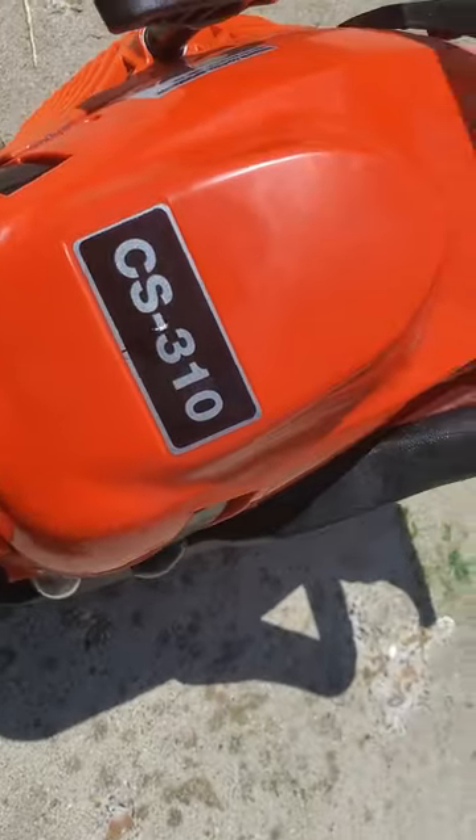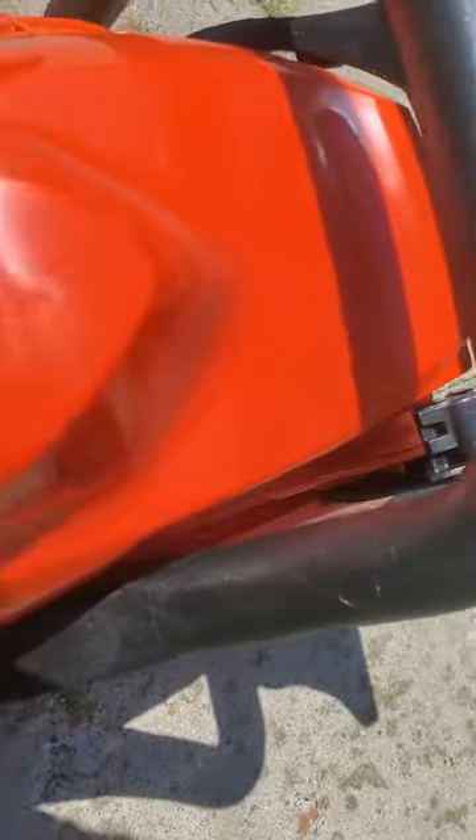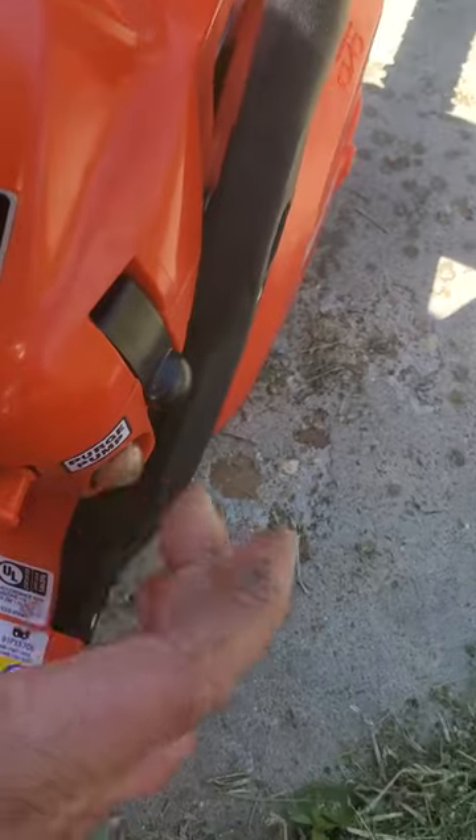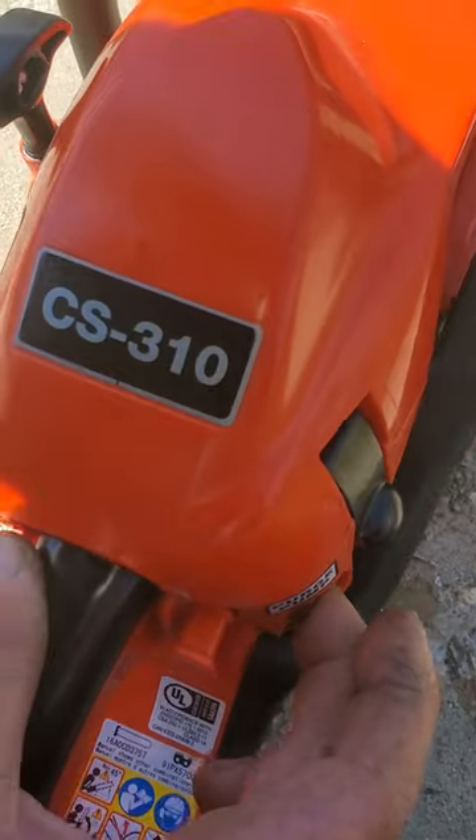Now that we've got the gas in there, squeeze this primer bulb — there's nothing in there now because it's never had fuel before. Squeeze this button until it fills up with gas, then squeeze it about seven more times. There are probably instructions for this, but I do it about seven times.